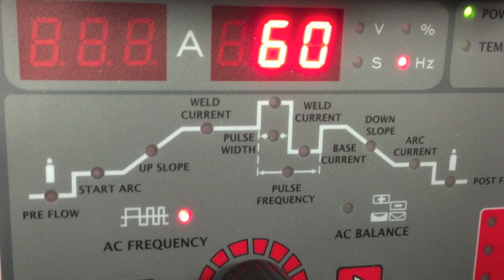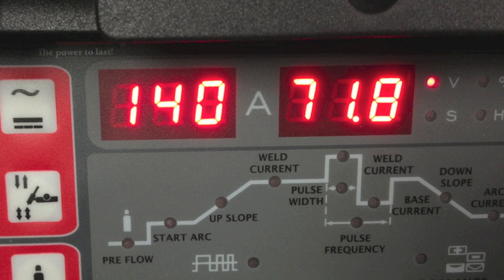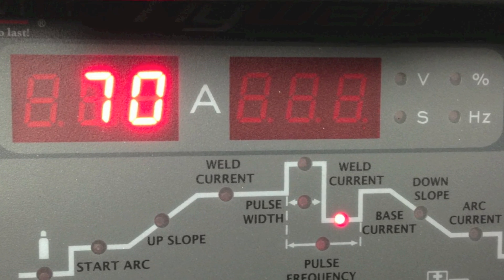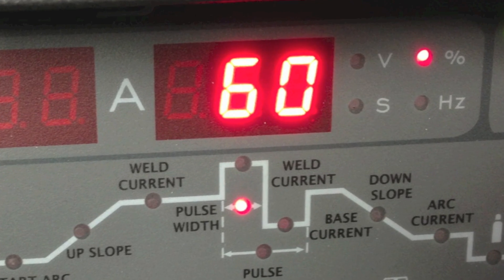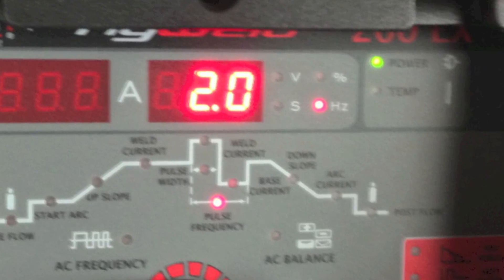I set the AC frequency to 60. I set the maximum amperage to 140 amps AC. I set the base current or background to 70 amps. I set the pulse width or percent on time to 60%, and I set the pulse frequency to two pulses per second.